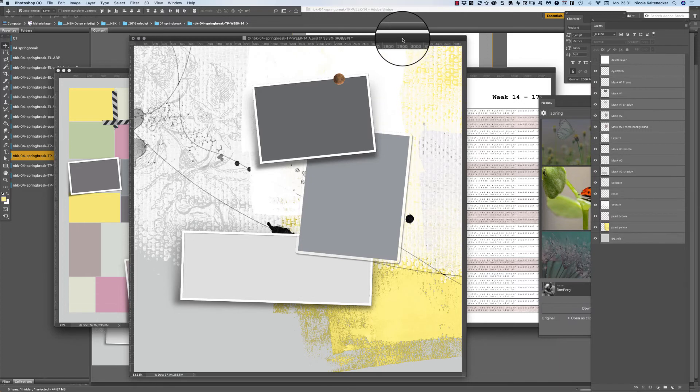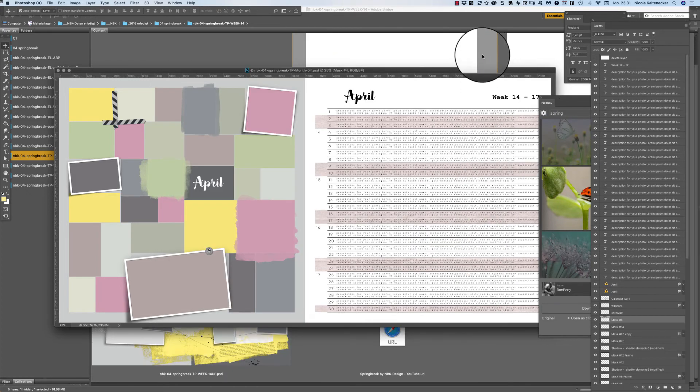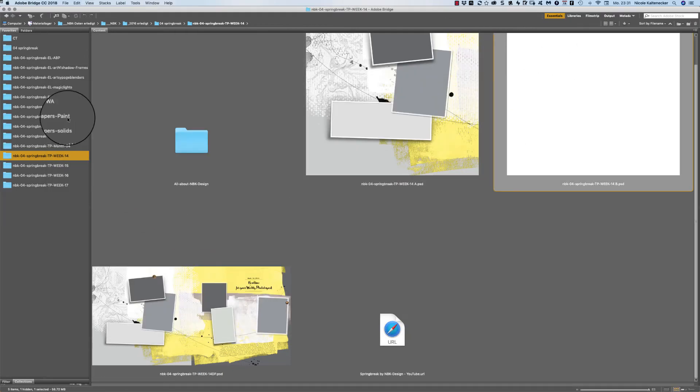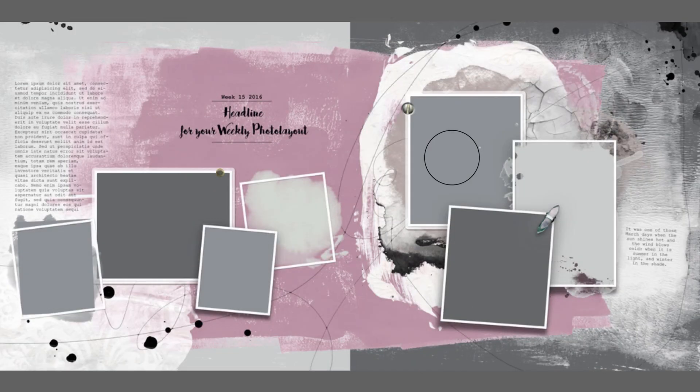The templates are white when you download them because that kind of saving reduces the file size extremely, so when you download it the file size is way smaller. That's the reason why it's always white, but it's not a problem — you can open it when you download it and immediately change the layers so it's visible in your folders. This is week 14.